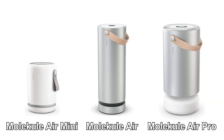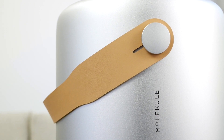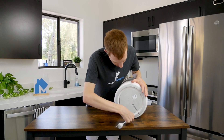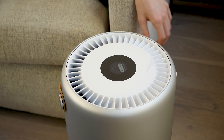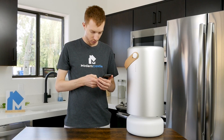Let's start by taking a look at the design of the Molecule Air Pro. The Molecule Air Pro is slightly larger than the original Molecule Air. It has a simple aesthetic with a brushed aluminum finish and a modern leather carrying strap. The power cord can be wrapped under the base of the purifier to keep it out of sight. The controls can be accessed via the touchscreen on top of the unit or through the Molecule smartphone app.